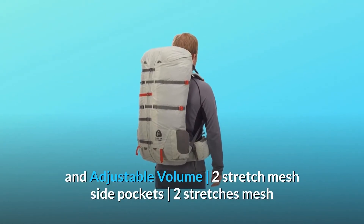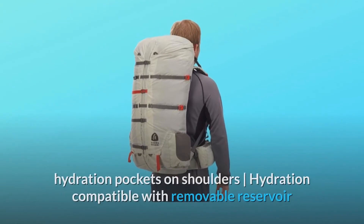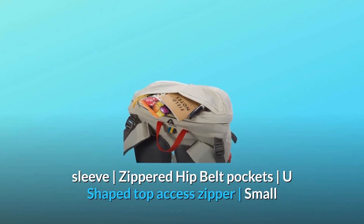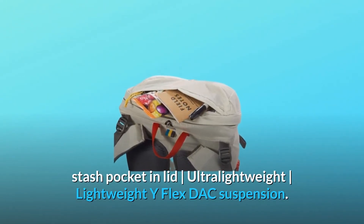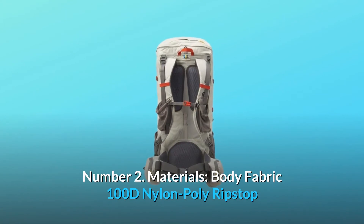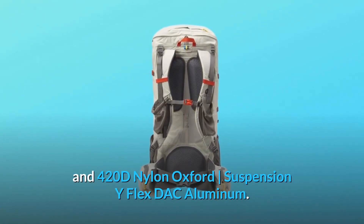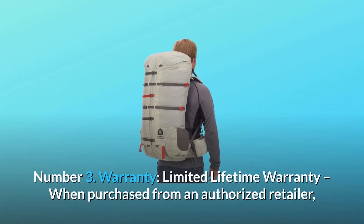Number one: features — expandable and adjustable volume, two stretch mesh side pockets, two stretch mesh hydration pockets on shoulders, hydration compatible with removable reservoir sleeve, zippered hip belt pockets, U-shaped top access zipper, small stash pocket in lid, ultra-lightweight Y-flex DAC suspension. Number two: materials — body fabric 100D nylon poly ripstop and 420D nylon oxford, suspension Y-flex DAC aluminum.